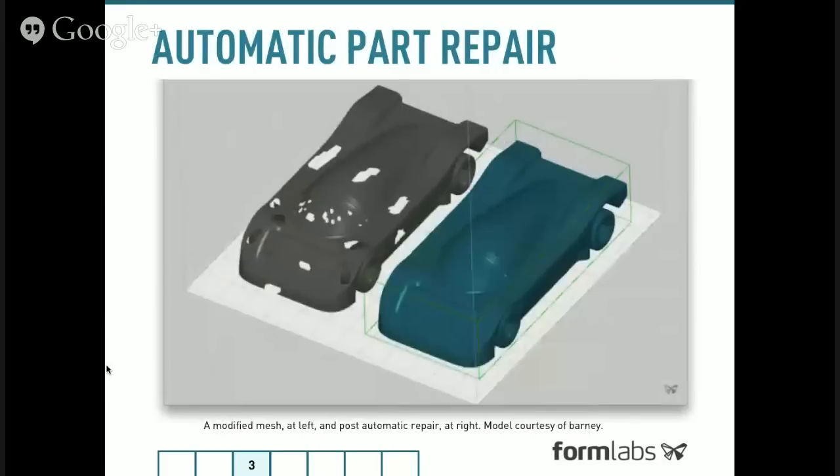PreForm also has automatic part repair built in, through an integration with the NetFab libraries. Even if your STL has some issues or your CAD program generates wonky models, you can take them into PreForm. We'll clean them up and make sure they print well.